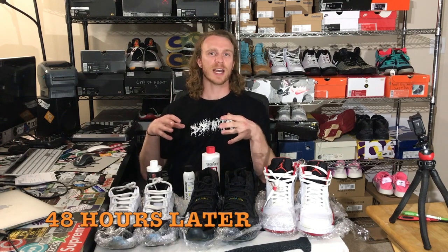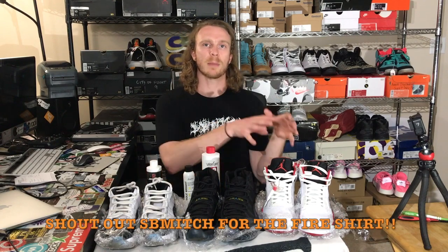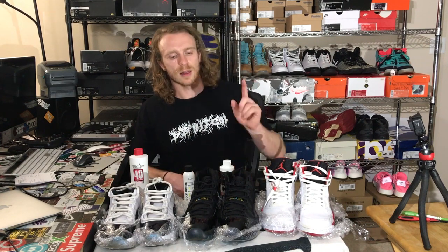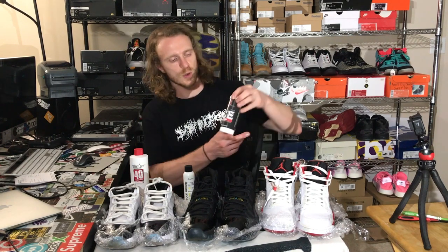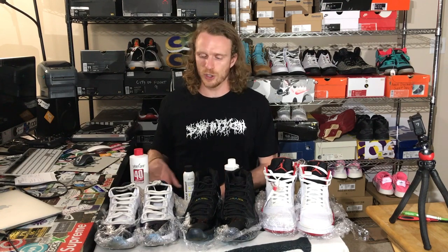We are checking in for an official 48-hour check-in for the three pairs we've got icing right now. The first pair, the Jordan 5s, is only Angelus Solbright. The second two pairs: a pair of Air Jordan 11 Gamma Blues — the left shoe treated with Angelus Solbright and the right shoe treated with Raleigh's Restoration Ice Cream. Our other pair, the Jordan 11 Low Emerald Greens — the left shoe treated with Angelus Solbright and the right shoe treated with Salon Care 40. We're going to see which product does the best with the de-yellowing.